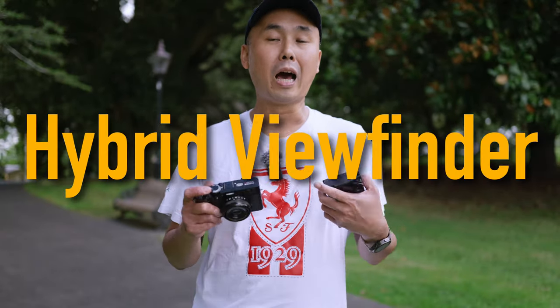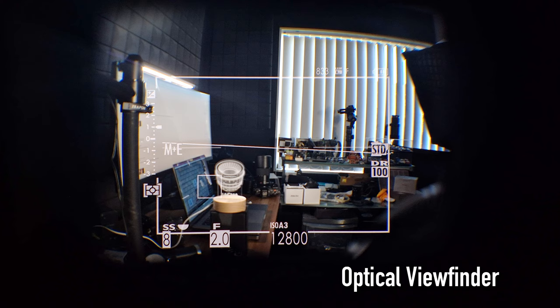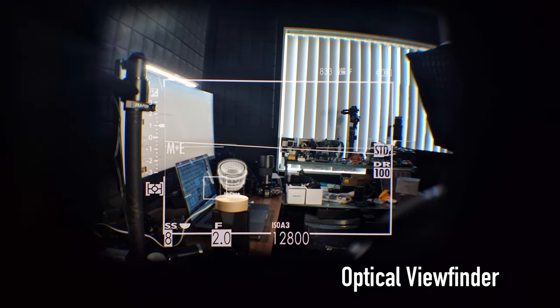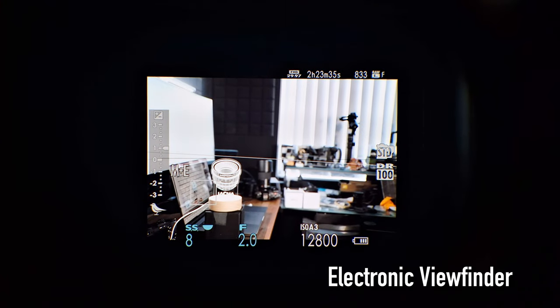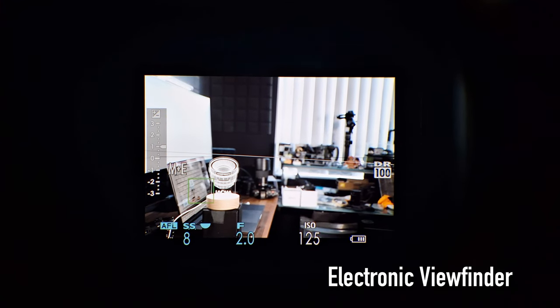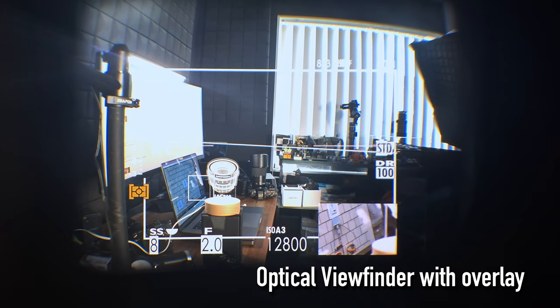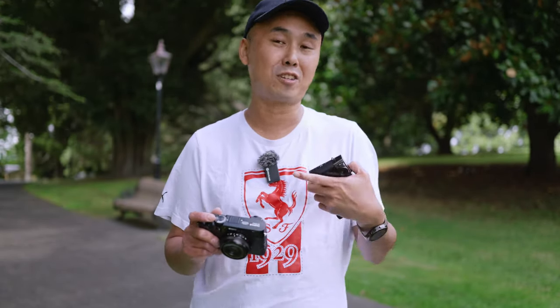One of the biggest selling points of the X100 series is its hybrid viewfinder. You can use the viewfinder either as an optical viewfinder or an electronic viewfinder, or even as an optical viewfinder with an electronic viewfinder overlay on top. This is one of the very unique features available on the X100 series, including the X100VI.